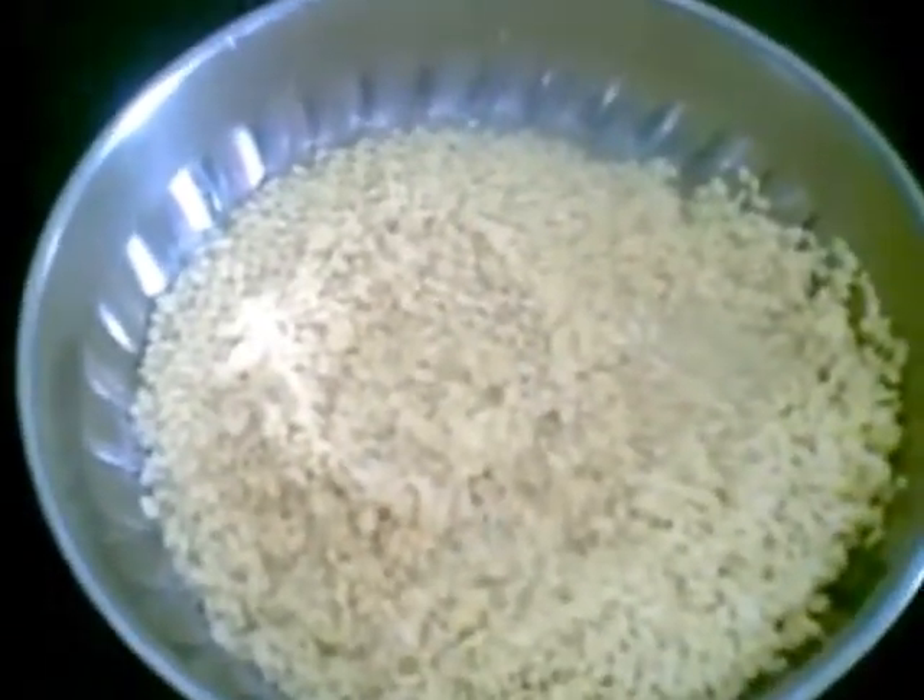Hello and welcome. Today I am going to show you how to make chatpatta moong dal pakoda — a very tasty snack.